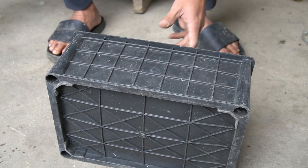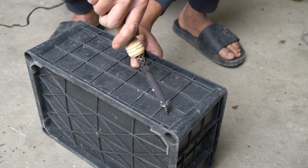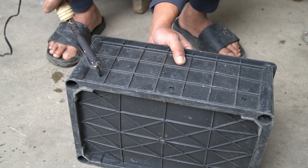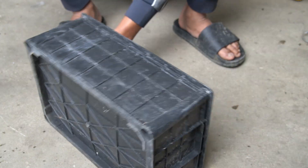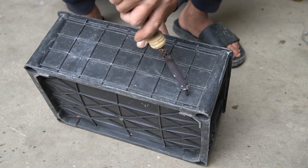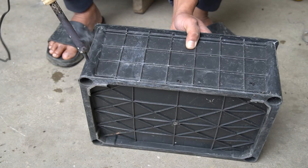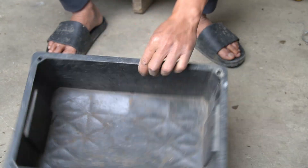I use discarded plastic straws to grow strawberries. I took a hole punch and punched holes around the pot to prevent the plant from being flooded.